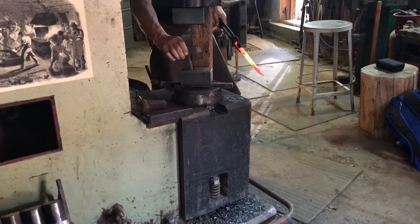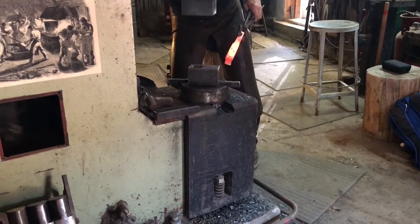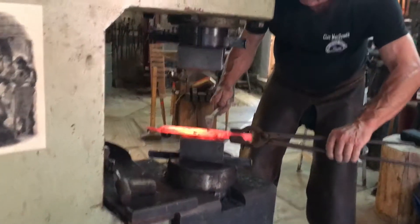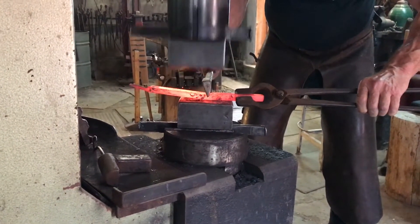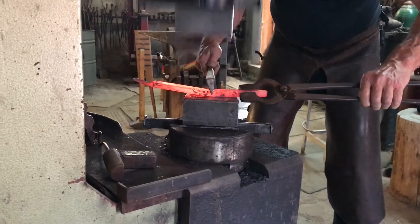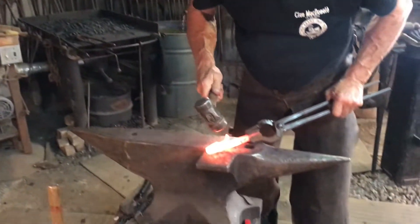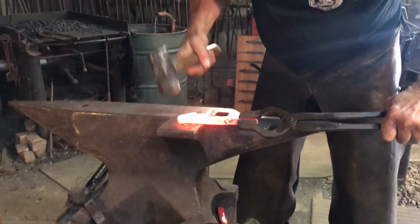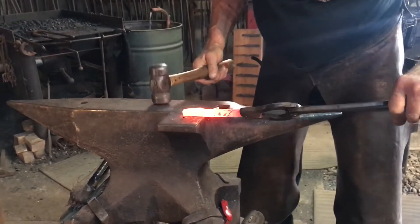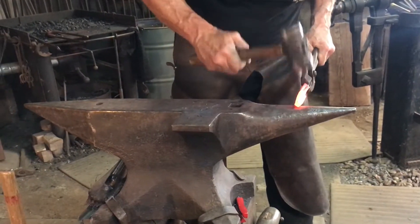I'm going to take the remaining part of the Damascus bar and cut it in half.